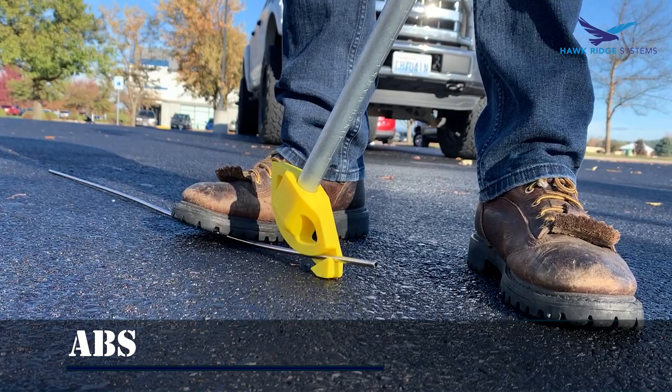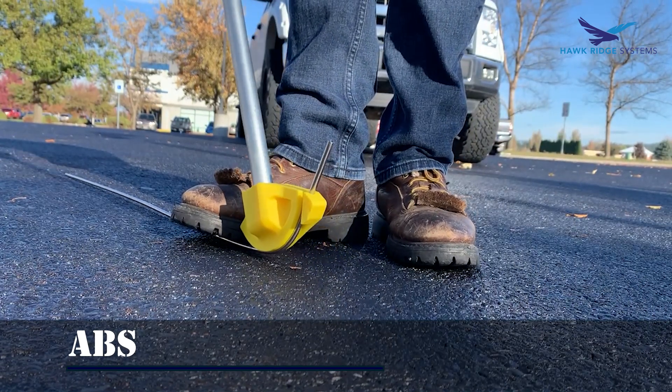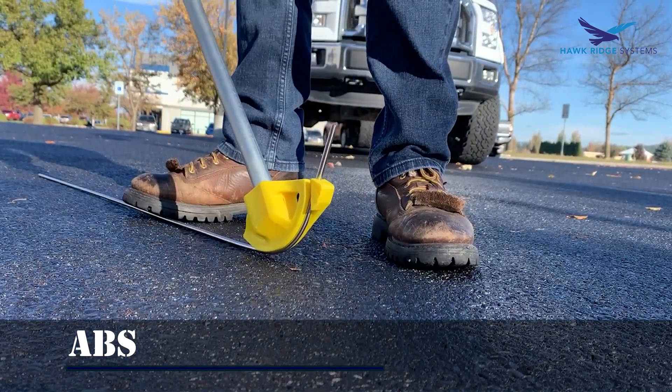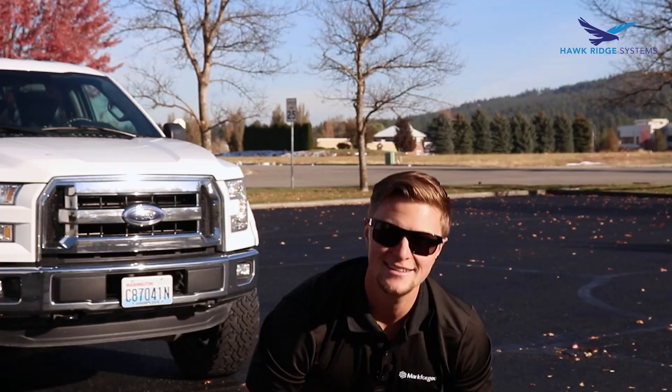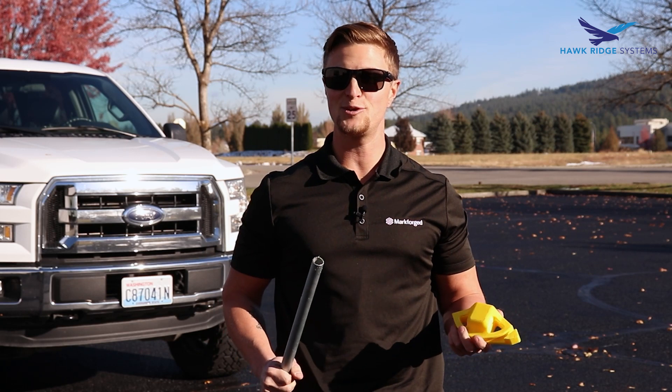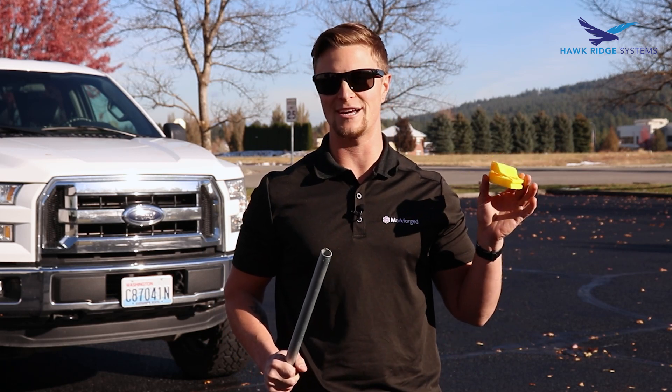Let's see how it works. Well, we bent the tube but this thing's not going to last very long, so why don't we try the Onyx part next.